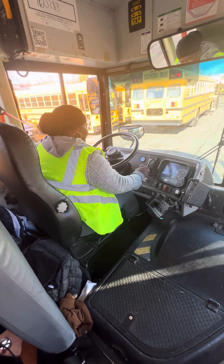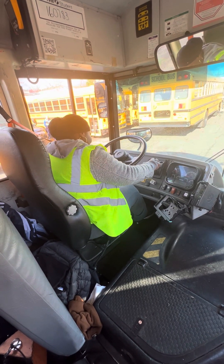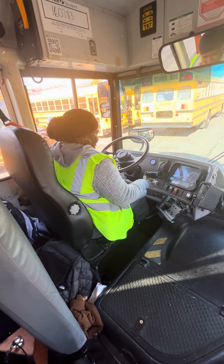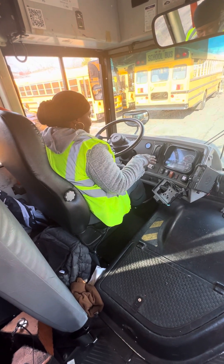To check the parking brake, you need to put the bus in low gear. Check the parking brake — I need to put the bus in low gear. Now rev the engine between 1,000 and 1,500 RPM.